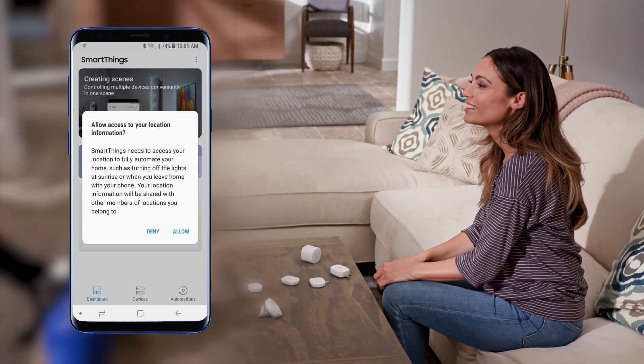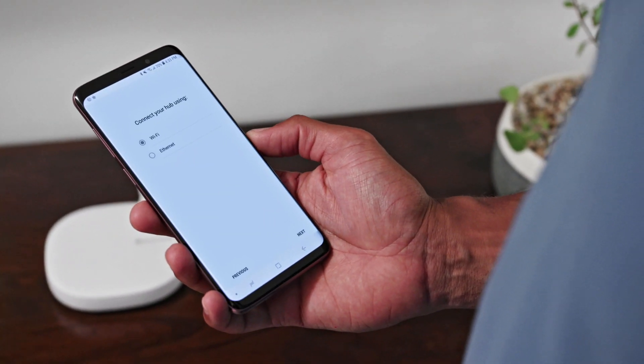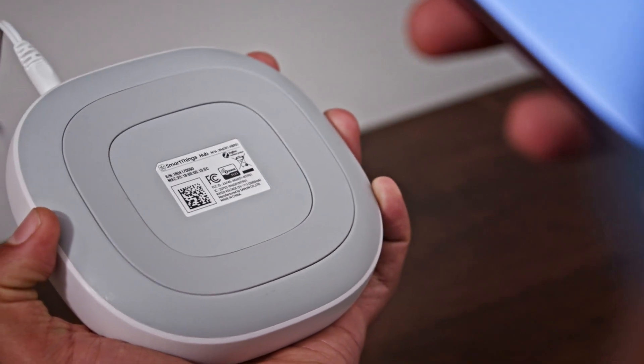Then from the dashboard, tap Add Device. Select the hub and follow the on-screen guide to connect it. You'll use your phone's camera to scan the QR code on the back of the hub.